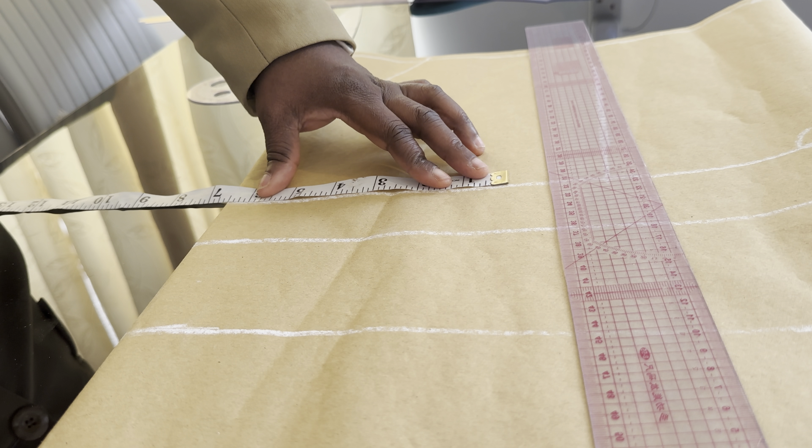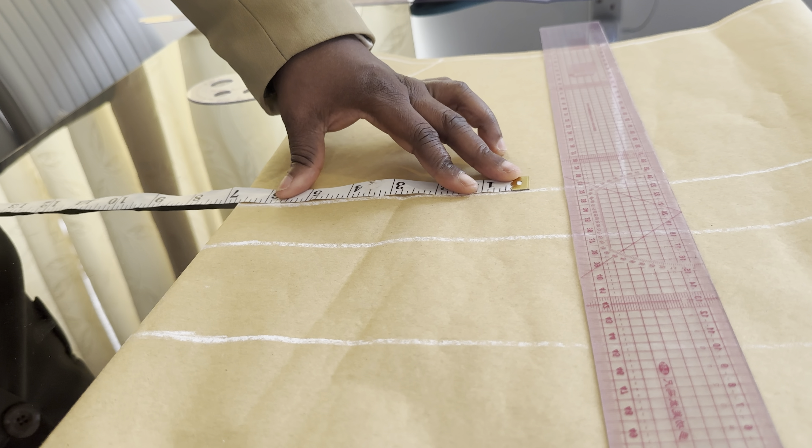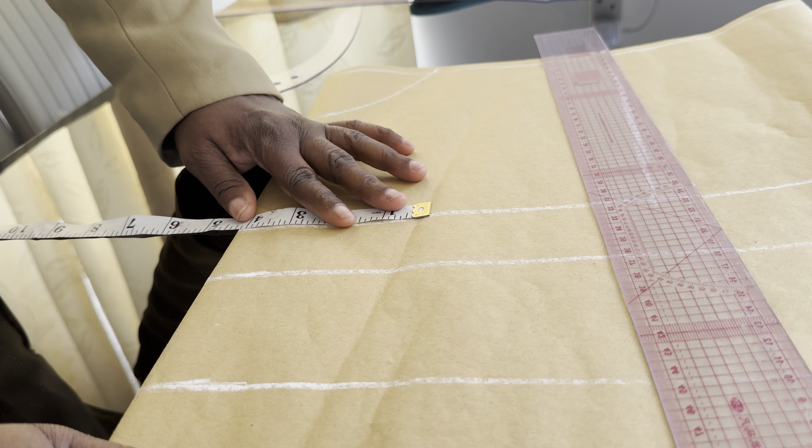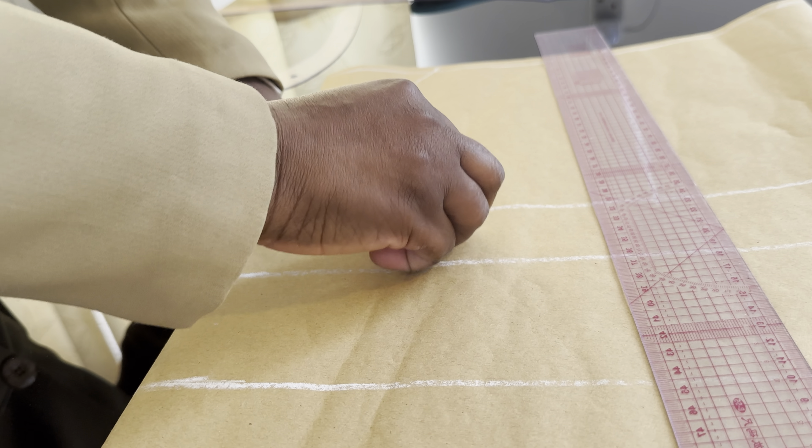The next thing is to take the boss pan. The boss pan is 8 inches, so I will divide it by 2, which gives me 4 inches. I'm going to mark 4 inches all around and mark a straight line.